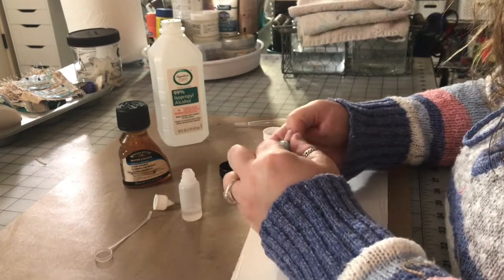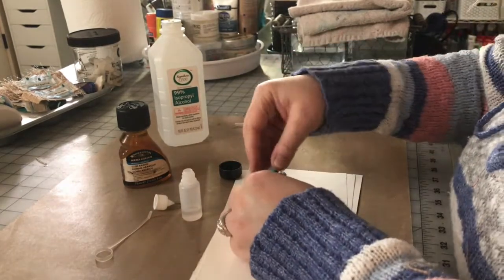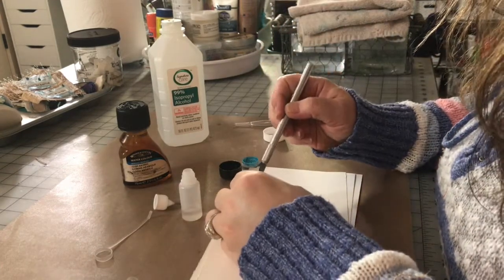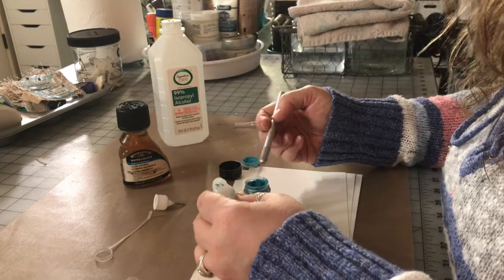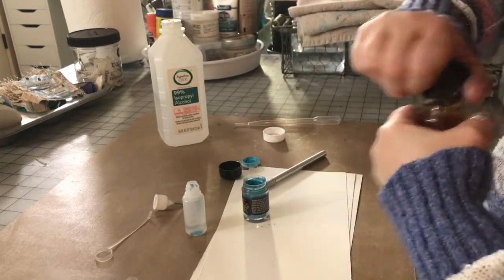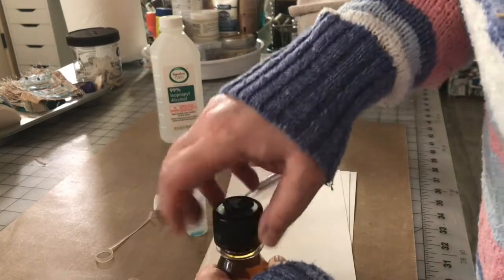I'm going to grab a tool — maybe my X-Acto knife — because I don't want to get up to go get a toothpick. I'm going to put just a little tiny bit in here. This is a pure pigment, it doesn't have any binder in it — hence the gum arabic, which is a binder. It has one of those adult-proof caps on it — holy cow. I had to have my husband come help me with it.